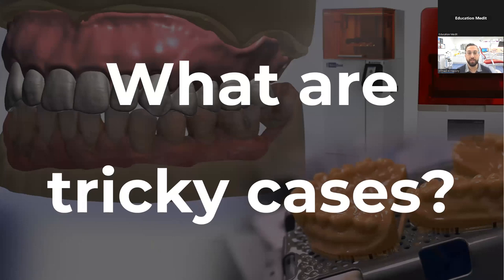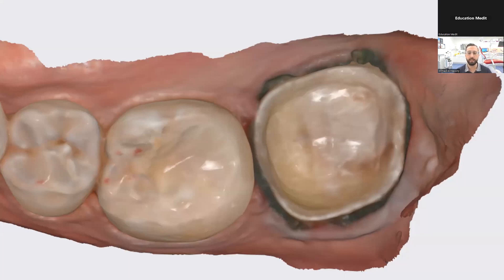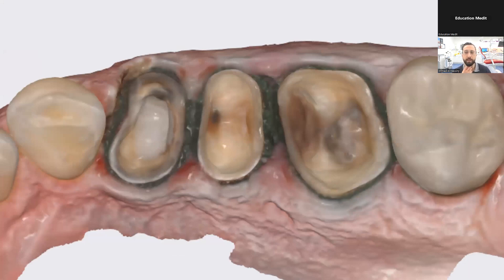The question becomes: what are the tricky cases in dentistry? Most of us are comfortable scanning a single crown — by far the most common indication. A single crown is the number one thing scanned in dentistry. There's a lot of full arch and full mouth rehab cases on Instagram, but the humble single crown is the bread and butter of dentistry. Then what about a quadrant — a quadrant of crowns or restorations? This can feel tricky to some clinicians, and later in the webinar I'll discuss my techniques to handle this.